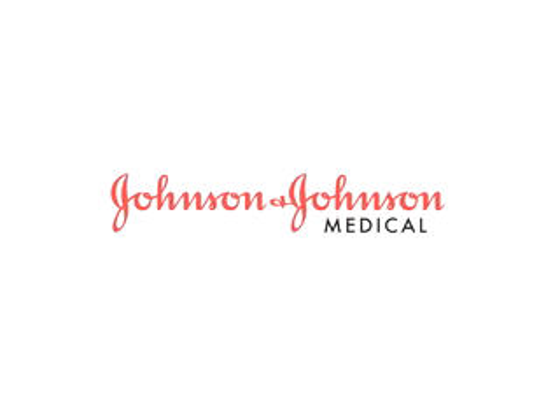All surgery presents risks. Weight, age and medical history determine your specific risks. Ask your doctor if bariatric surgery is right for you.